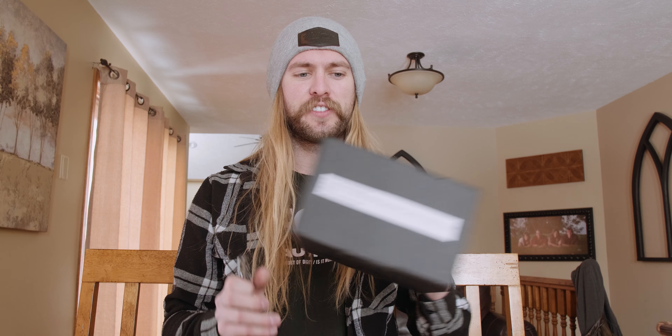Today we're gonna look at the Rigland GH5 GH5S cage and we're gonna see if it's good or not or okay.